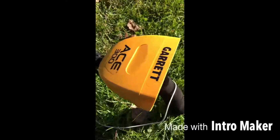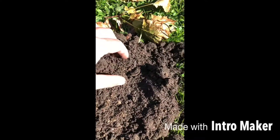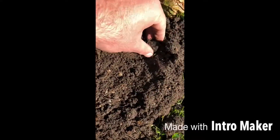District 9 Detector here with my Gear Ace 300. Just got a good signal. Just popping the plug now. It's right in here.